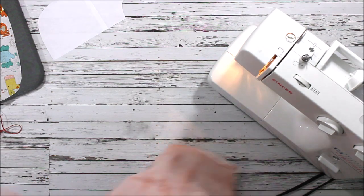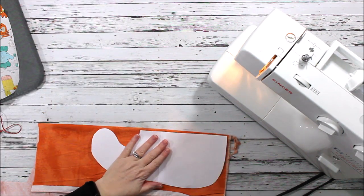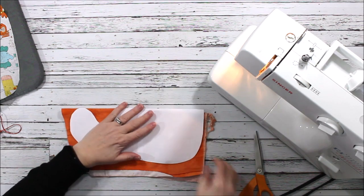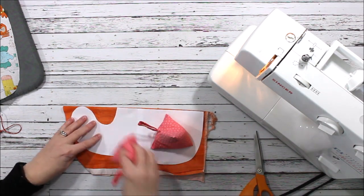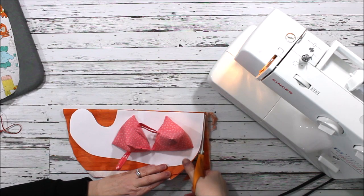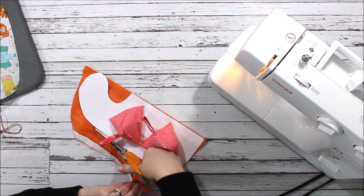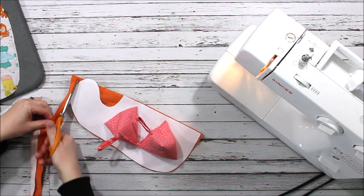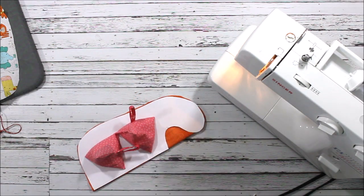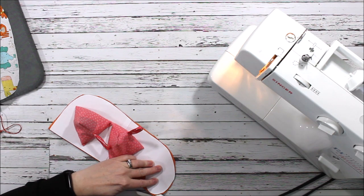Now let's cut out our lining piece. The lining can be really anything you want — that's the nice thing about this project. Because it's such a small project, with the amount of fabric you have you can make several bibs very quickly. You could use a terry cloth, which is the material used for making towels, if you wanted to make this bib for a child that spit up a lot or was really drooly.